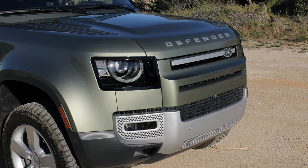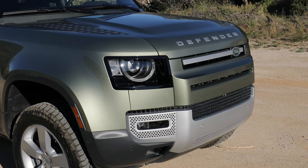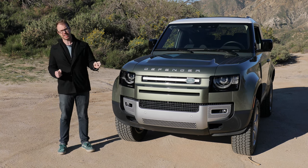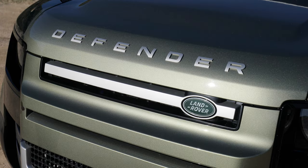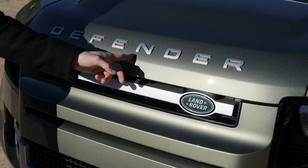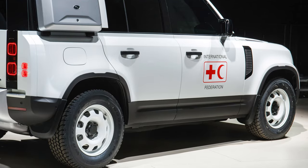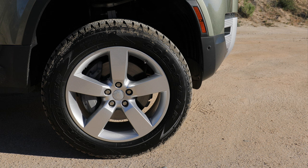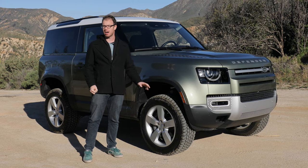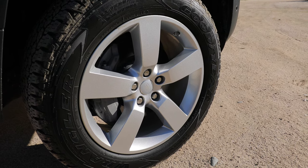The new Defender is definitely a handsome-looking thing and certainly does catch the attention of passers-by. Upright and boxy by nature, it does still tie into the rest of the Land Rover lineup thanks to this simple front end with this Land Rover grille and the Defender script. While my personal favorite look were the early prototypes on the steely style wheels, in the U.S. we get 19s as standard, though our test vehicle does have the optional 20s and the optional off-road tires, which really do complete the look.